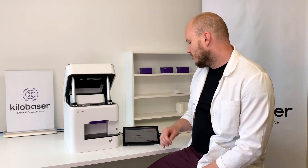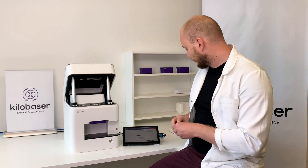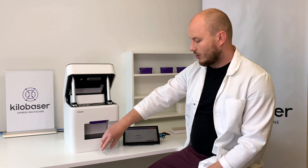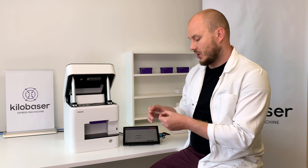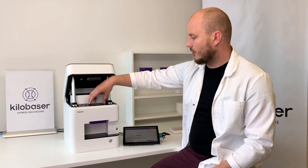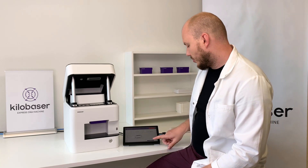Once the lid is opened, it tells you to remove the placeholder and insert the chip. So I remove the black placeholder. This is the microfluidic chip we developed. We put this chip into the machine and press confirm.